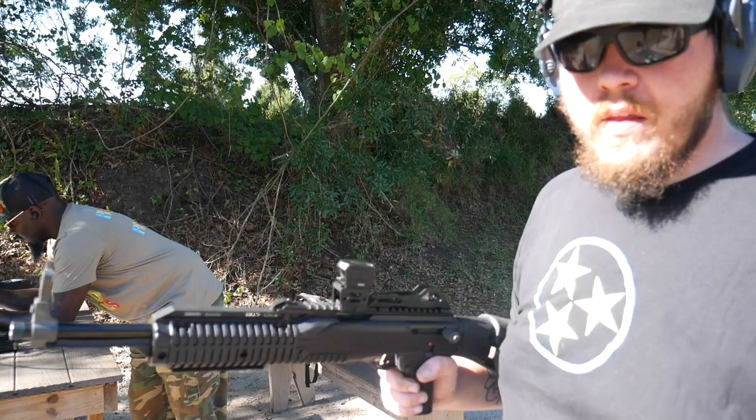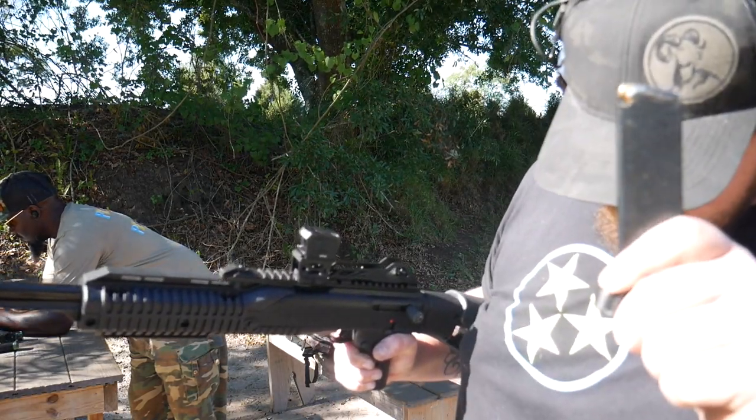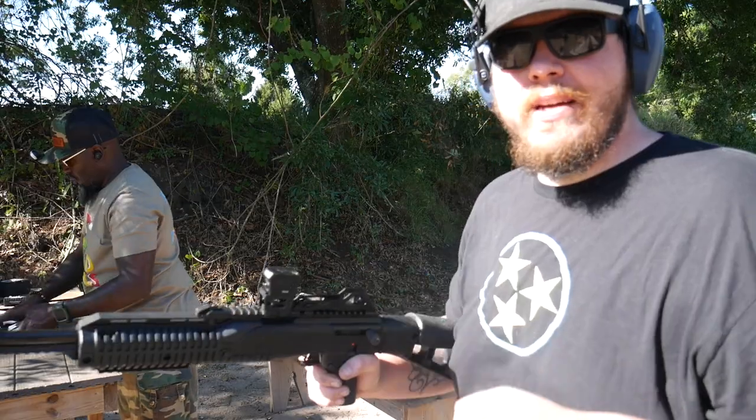For YouTube's purposes, just want to let you guys know that this was conducted on a safe range. We had our eyes and ears on, everything was pointed in a safe direction, all safety protocols were followed. Let's get into the video — got some Remington 180 grain full metal jacket 10 millimeter.